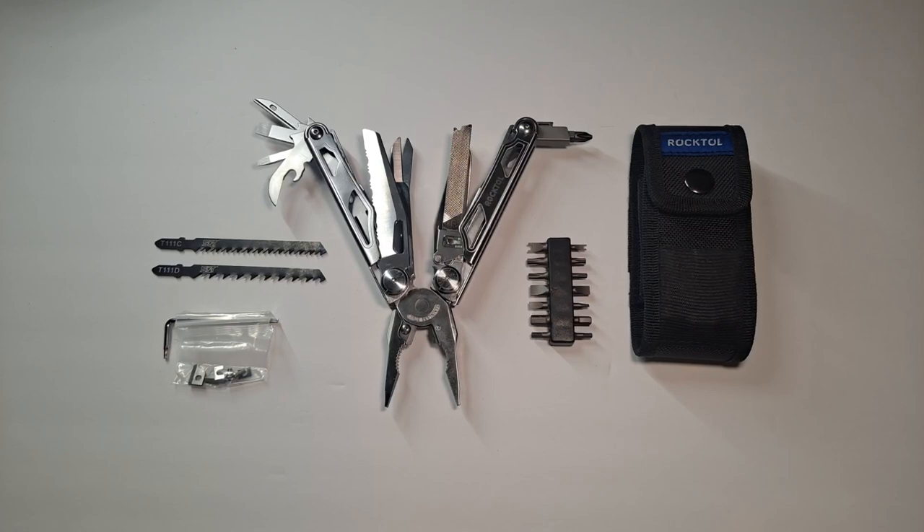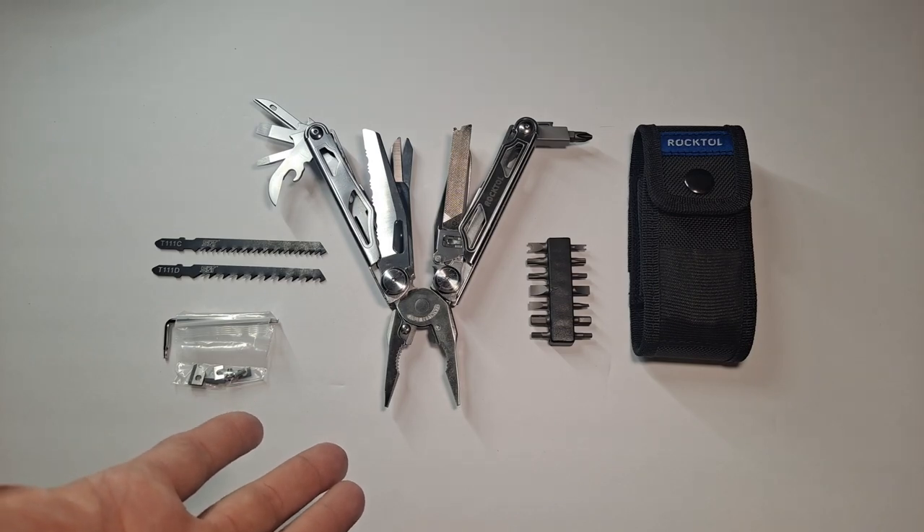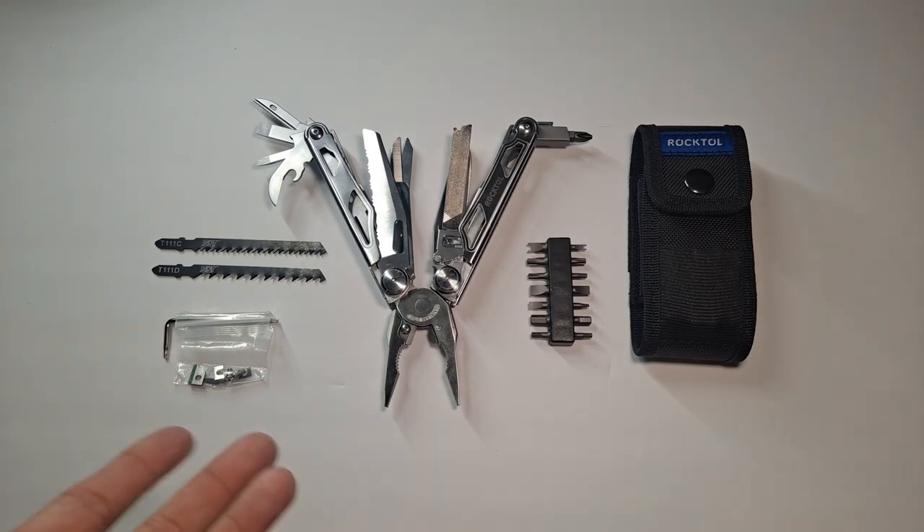Hello, this is Survival Guyver and today I'm reviewing the RockToll 29-1 Multi-Tool. This is a really nice multi-tool that RockToll sent to me to review, with the understanding that I only do honest reviews. So if there's something I do not like or think they could have done better, I will tell you. This is my opinion, so you can take it with a grain of salt if you want.